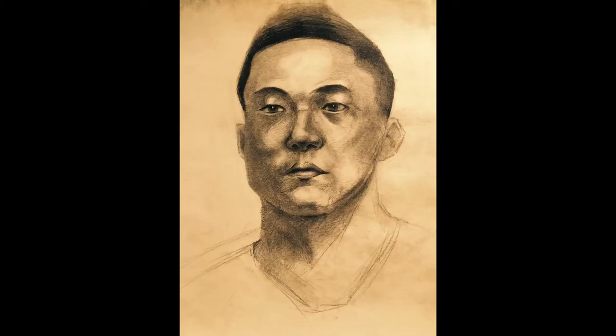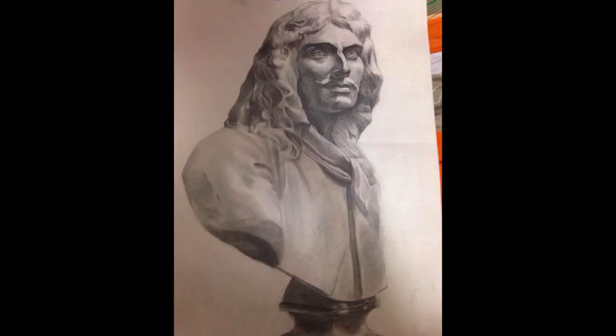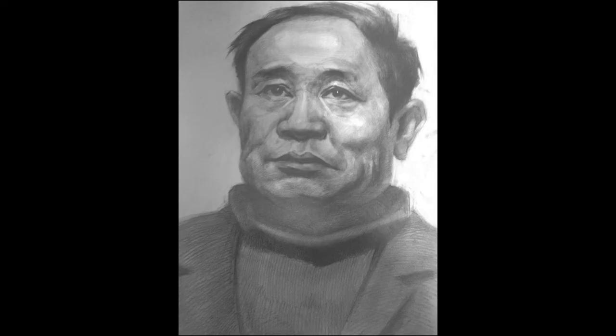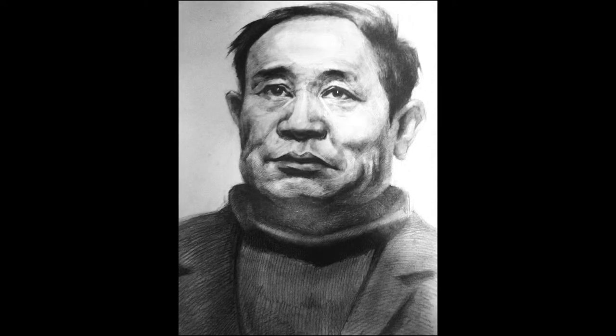This is the level where it all comes together. You've got the fundamentals down, your proportions are getting better, and your contrasts are improving as well. One mistake I see in this level is people are too afraid to go too light or too dark — especially too dark. Don't be afraid to have a part of your drawing that is pure black and a part that's pure white, and have everything else in the drawing fall in between to tell the relationship apart between what's darker and what's lighter than the medium.